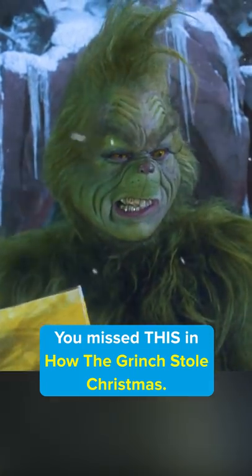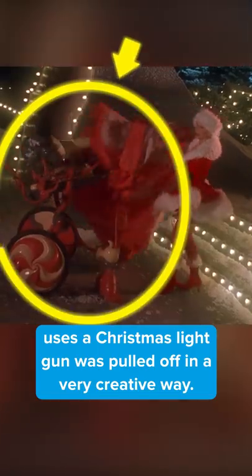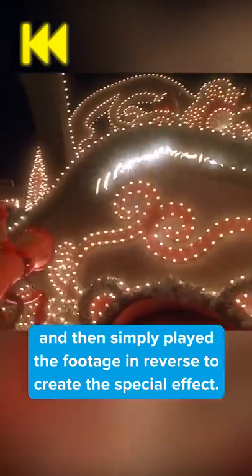You missed this in How the Grinch Stole Christmas. The scene where Martha May Heuvier uses a Christmas light gun was pulled off in a very creative way. Rather than create CGI lights that appeared on the house, the filmmakers instead created a prop gun that could pull the lights off the house and wind them up inside the gun, and then simply played the footage in reverse to create the very special effect.